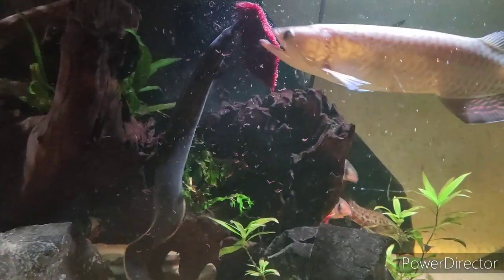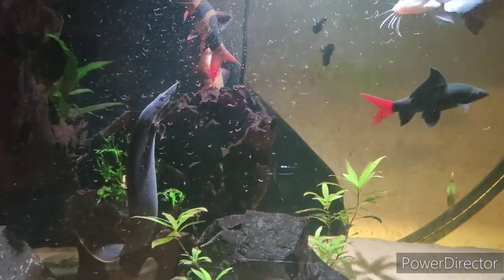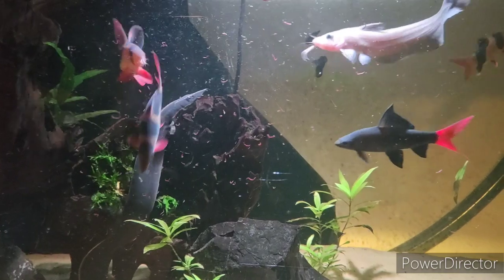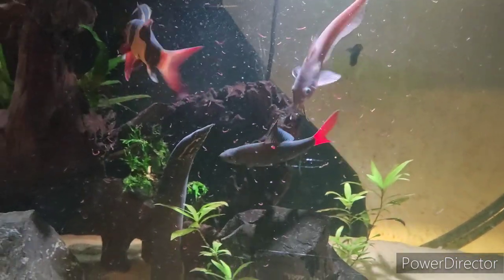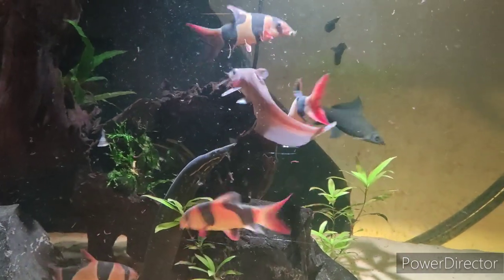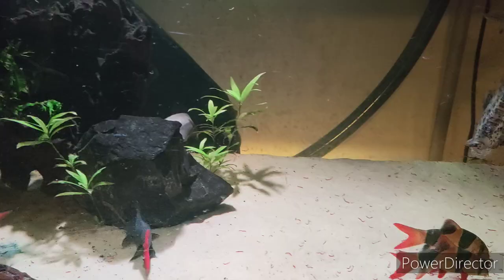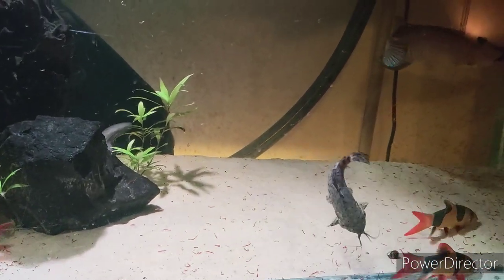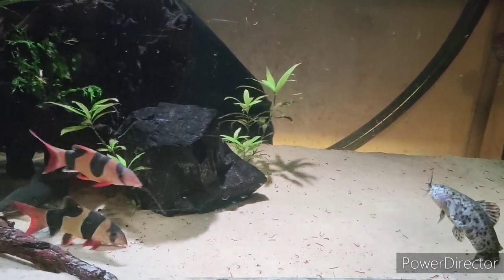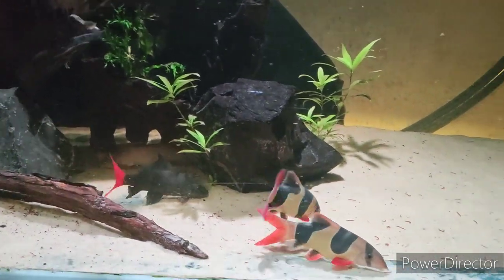We're back at the top tank and feeding as well. I feed these a mixture of things, but I've always got to make sure some bloodworm goes in here. What tends to happen is the arowana just shakes the bloodworm around and swallows most of it, and then everybody else gets a turn too. Let me know what you think of the new setup and I will see you in the next video — thank you so much for watching, bye-bye!